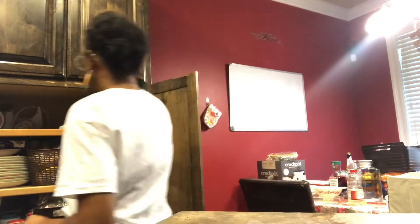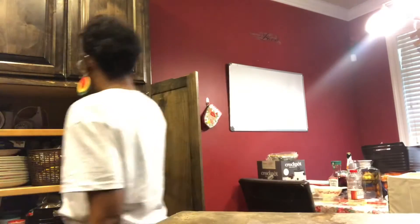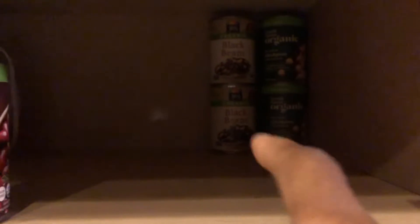Y'all, I got some collard greens going and I got my noodles for my mac and cheese going. I got these little things I want to put down, but I'm stacking all my canned goods in the back and my holiday food. I'm going to show you what my husband is about to help me with.